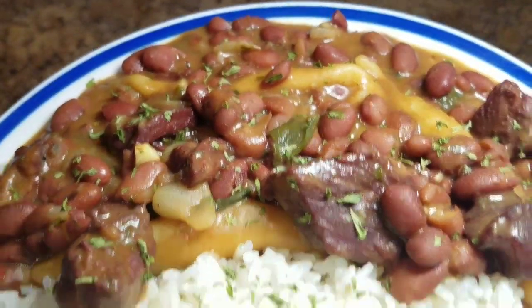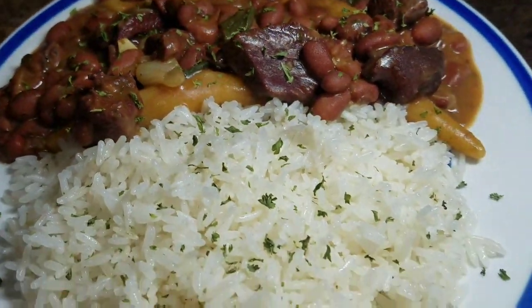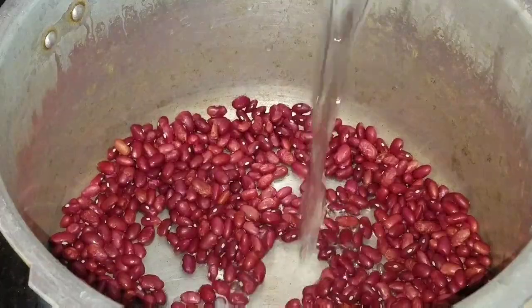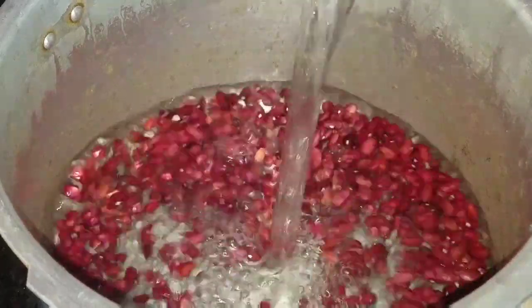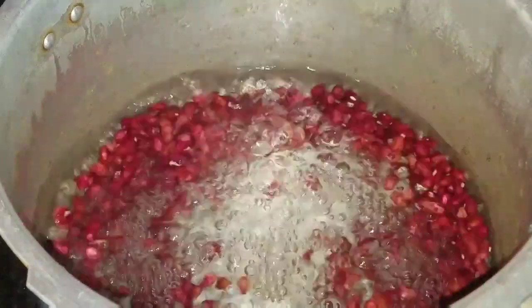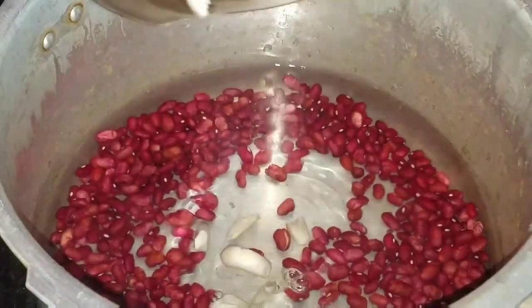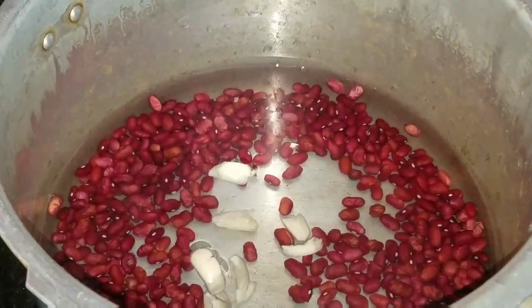So here I have my peas. What I'm going to do is go ahead and add 4 cups of water. I'm also going to add some garlic and my corned beef that I'm going to use in my stew peas. Please note that I went ahead and boiled my corned beef 3 times just to remove the excess salt.